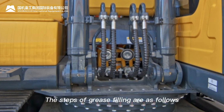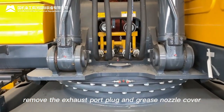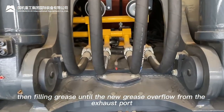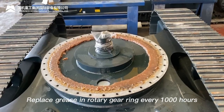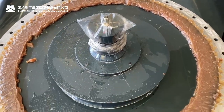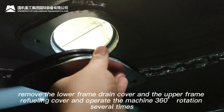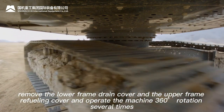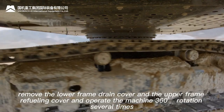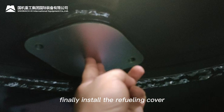Every 1000 hours, add grease to the rotary reducer gear output shaft bearing: remove the exhaust port plug and grease nozzle cover, fill with grease until new grease overflows from the exhaust port. Replace grease in the rotary gear ring every 1000 hours: remove the lower frame drain cover and upper frame refueling cover, operate 360-degree rotation several times, then install the drain cover and add 14 liters of new grease, and install the refueling cover.